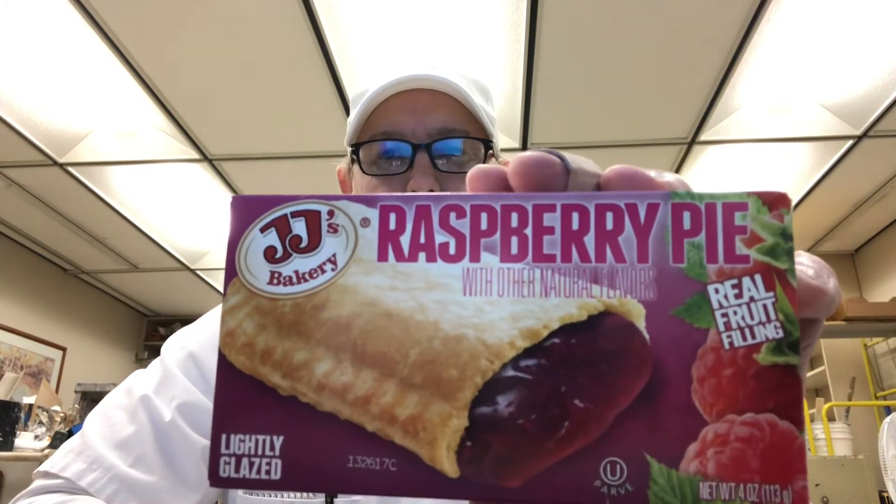Hello, I'm Jerry Ford. Got another JJ's Bakery pie — another one I haven't heard of: Raspberry.